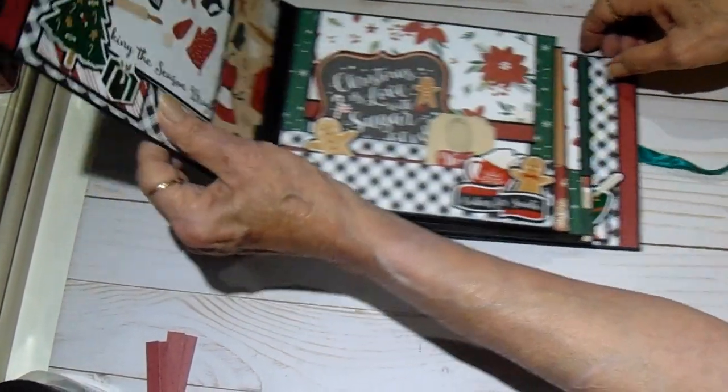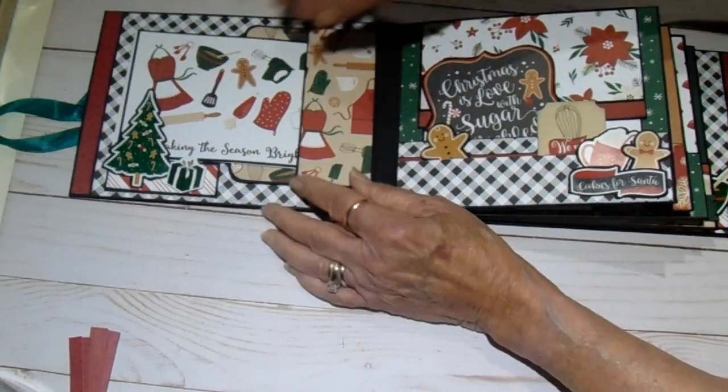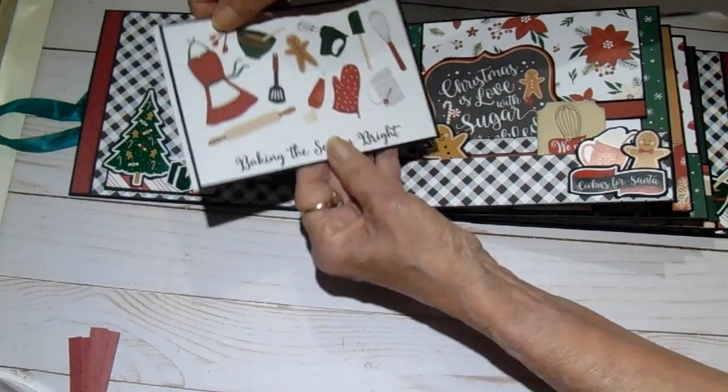I secured it with some green seam binding from Country Craft Creations. When you open my album, it looks like this — I have a little stopper here, and it holds recipe cards.